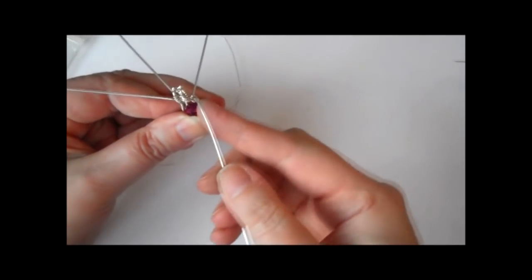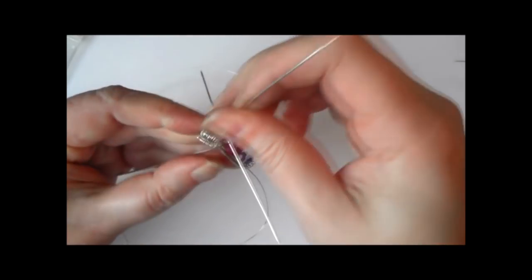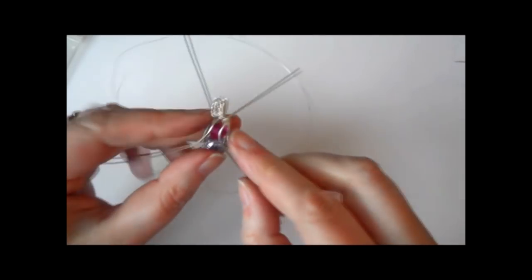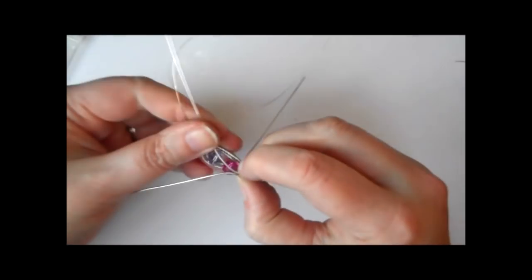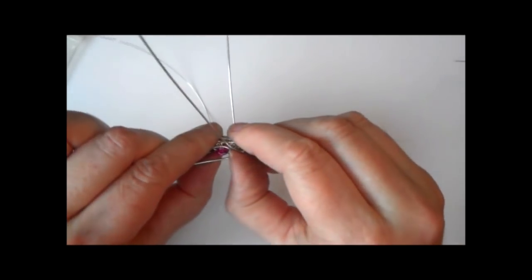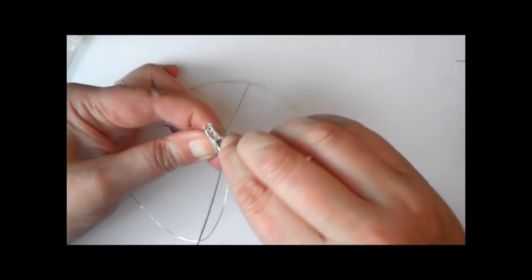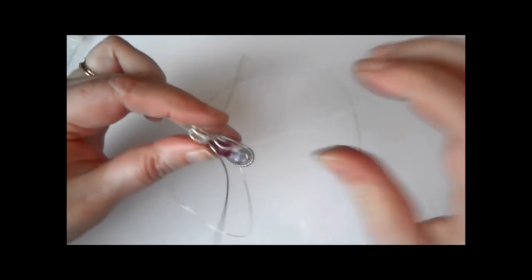Now we need to think about these other wires. The wire I'm shaping now is the wire that was at the outer edge of our framework — not the ones we made the bail out of, but the other two. I've brought them down and I'm bringing them in at the top so that you get this nice shape. It's almost reflecting the shape of the bail, with the bail going out wider. I'm going to just push those together — there's a slightly different shape on one side to the other, so I'm going to push that a little bit and fiddle with it.